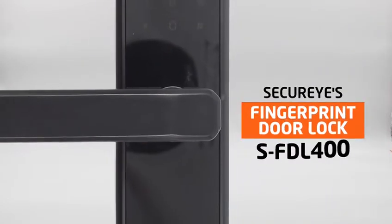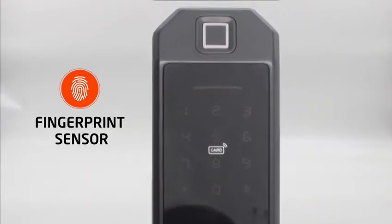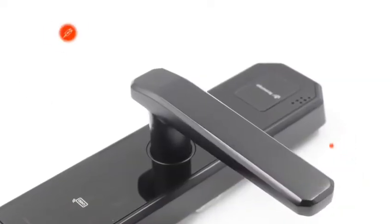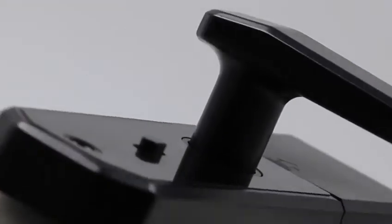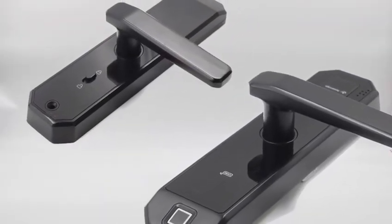SecureEye's fingerprint door lock SFDL400 with smart functions: fingerprint sensor, smart voice prompts, aluminium alloy material, remote supported, USB power supply, multiple unlock mode, 6V working voltage — giving a new touch of smartness and sparing no effort in keeping your place safe.